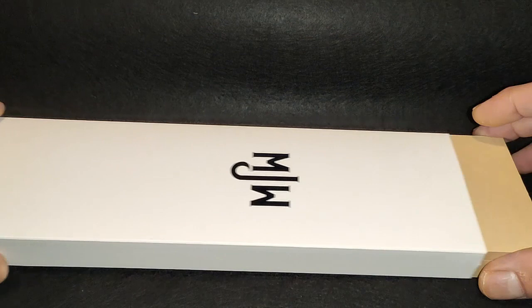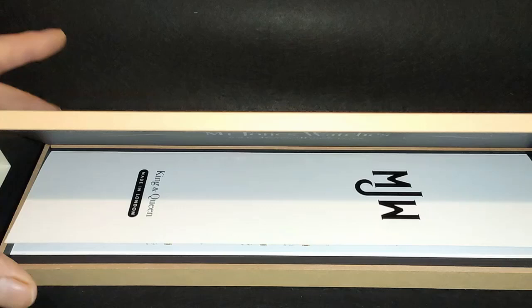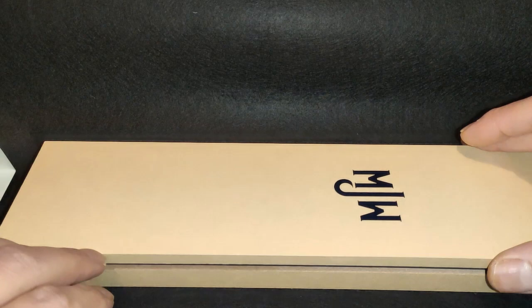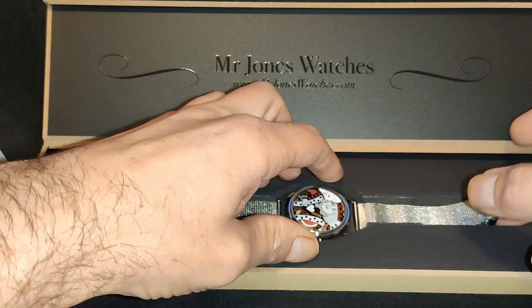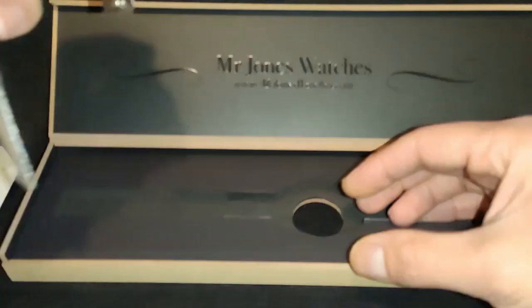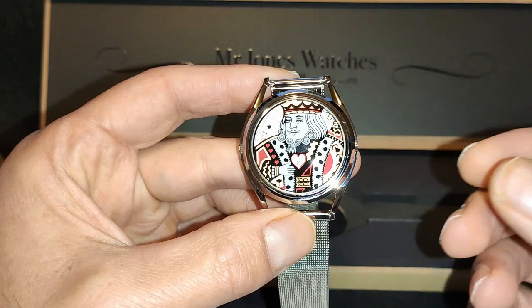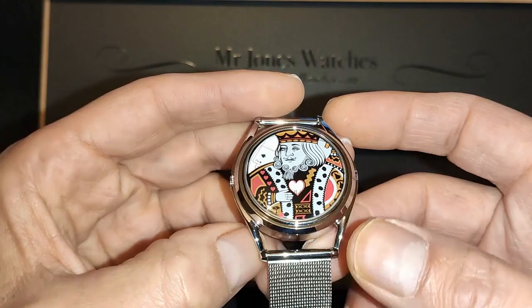Just like the Last Laugh, the King comes nicely presented. Inside this cardboard sleeve is this tough box which opens up to reveal the information manual — and hold on, where's the watch gone? Abracadabra — there we are! I must make it abundantly clear from the outset that I have not been paid for this review. The watch was given to me to keep, but either way, as I've always maintained, I'll be giving my wholehearted honest opinions based on the couple of weeks so far that I've owned the watch.